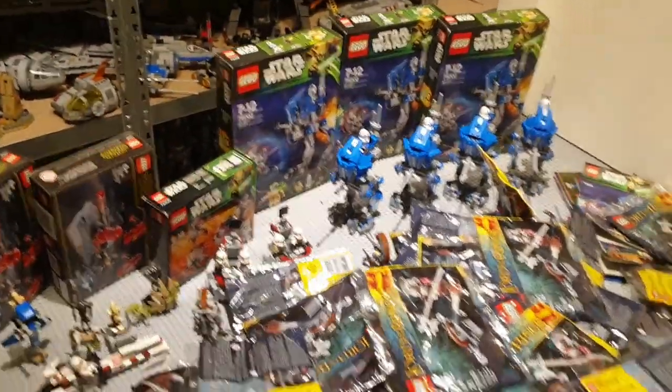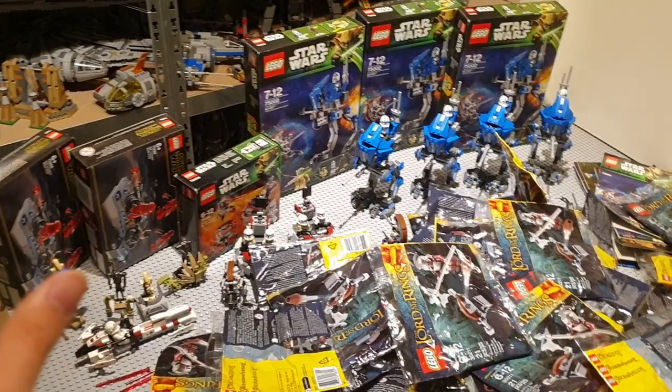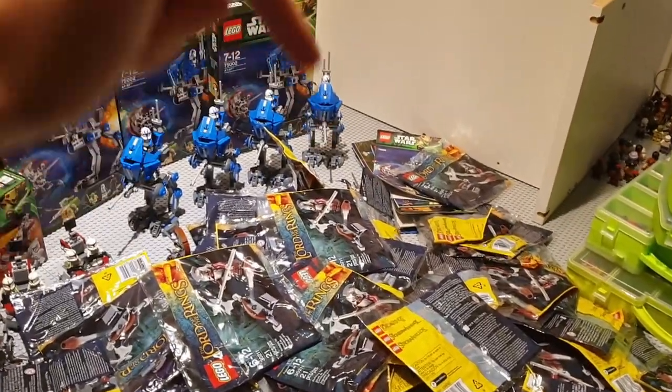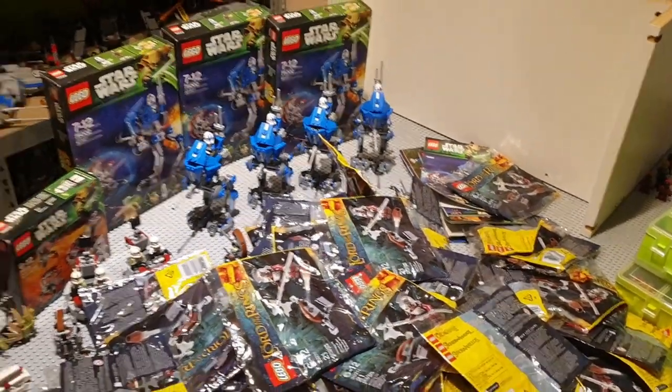And then all these other awesome clone sets. So a Eurekaia haul and a clone army haul — I hope you like it. Leave a thumbs up, subscribe, ring the notification bell, and I'll see you guys in the next video.